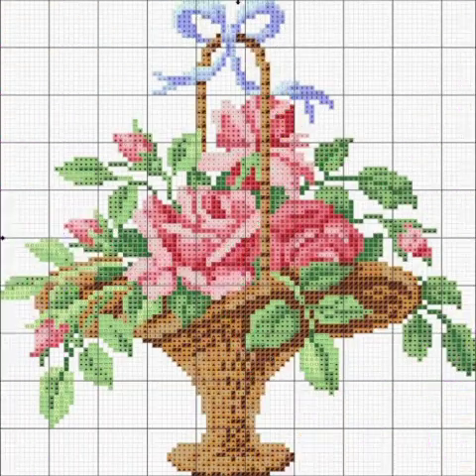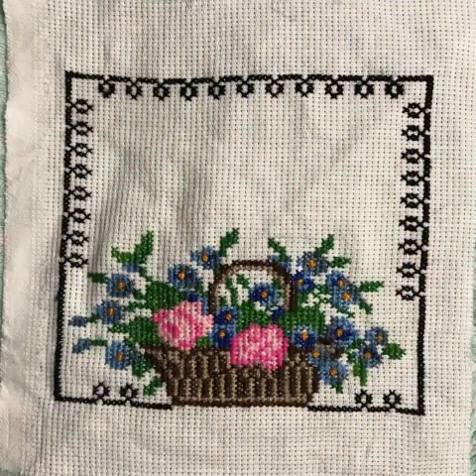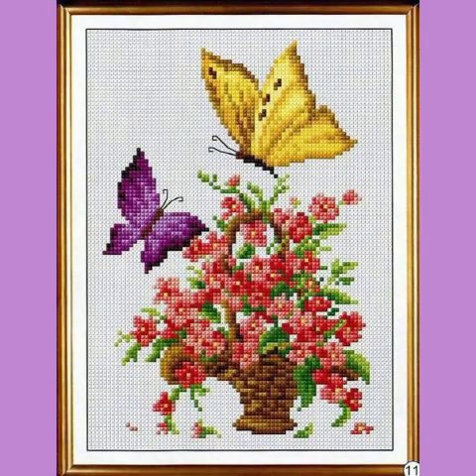Very beautiful, very stylish cross stitch embroidery. I have only ideas videos — I ask you to watch this video. Gorgeous, stylish, and elegant design.